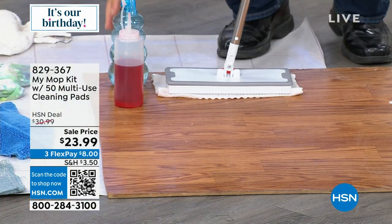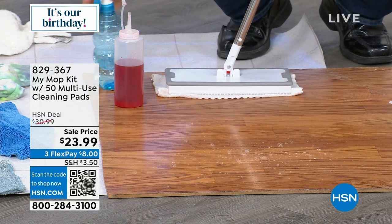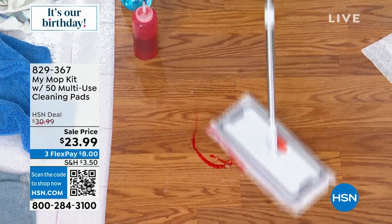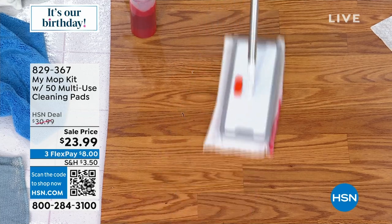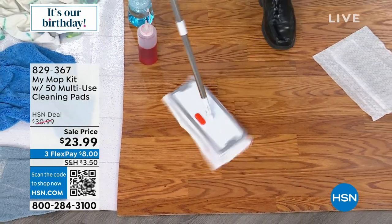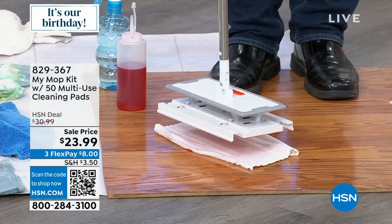Here's one of the microfiber pads — another thing I really like. You could use whatever cleaner you want, or no cleaner at all. Microfiber is what the professionals use: it lifts, holds, and traps the dirt on any surface. Look at how nicely it holds on to that. Push that and it comes off — very easy on, very easy off.